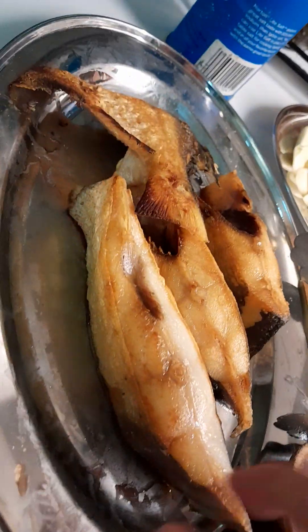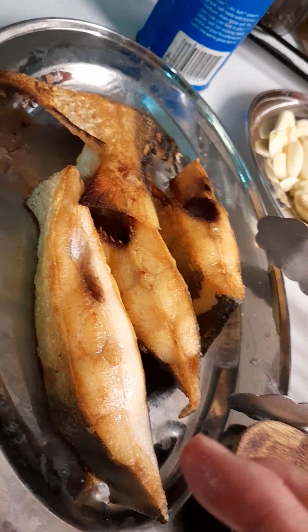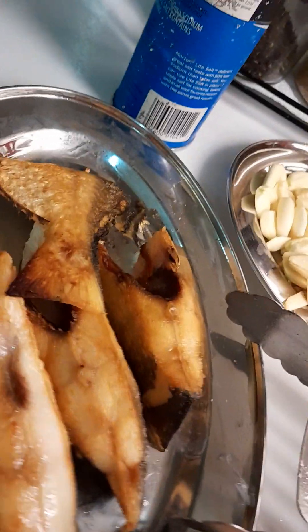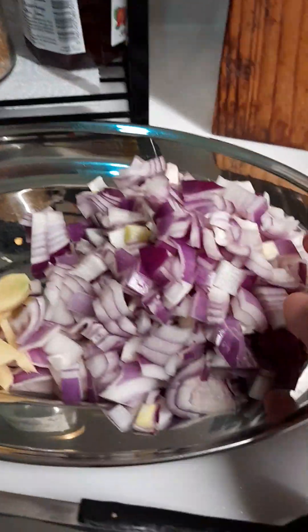I already fried my fish for later for the curry, so when I put the fish in the curry it will be scattered. These are my ingredients: garlic, ginger, and onions.